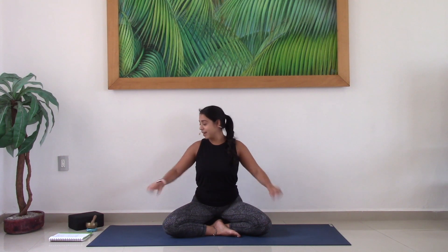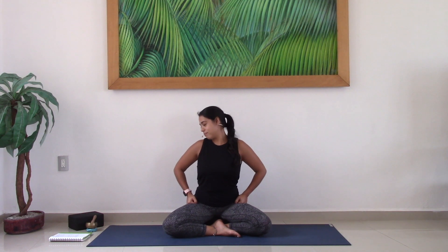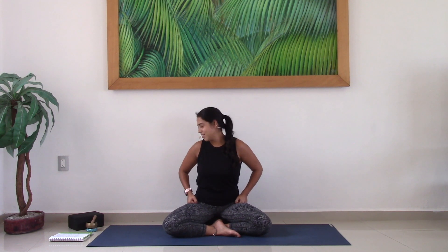Already for today, no props should be absolutely crucial, but I always like to recommend that if you have props at home — blocks, strap, blanket, or towel — do have them near your mat, just in case you find that you do want a little extra support during the practice. So if you've got props, grab them, sprinkle them around your mat, go ahead and unroll your mat, and we're going to begin right here in a tall seat.